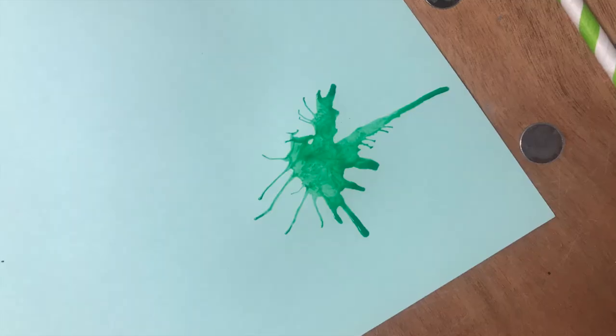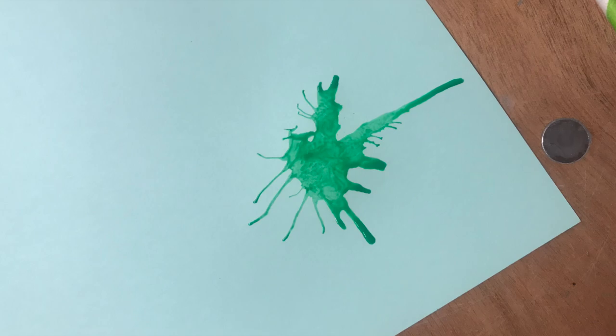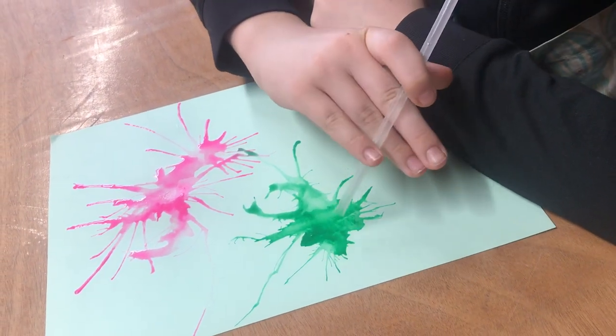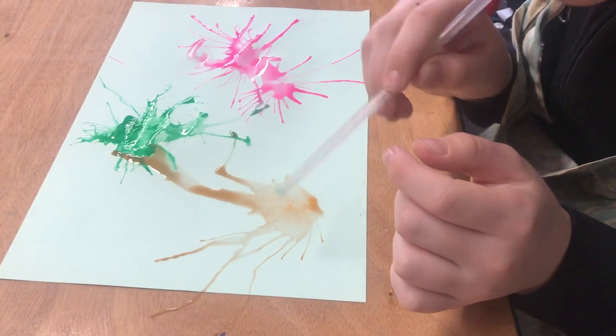Just let the breath push the paint out. The wetter your paint, the further it will go. The thicker your paint, the harder it will be to blow it out. You can make your paint wetter by adding more water.